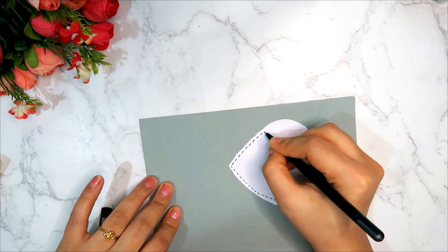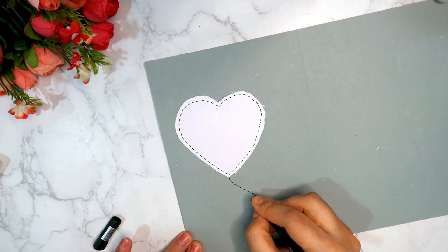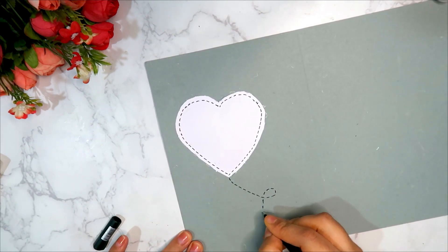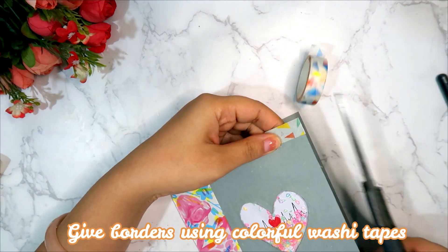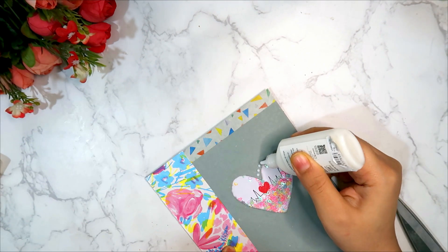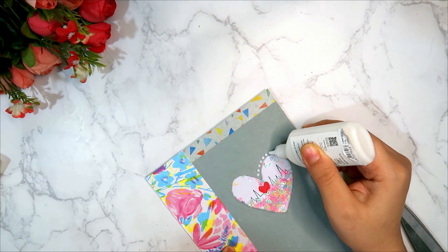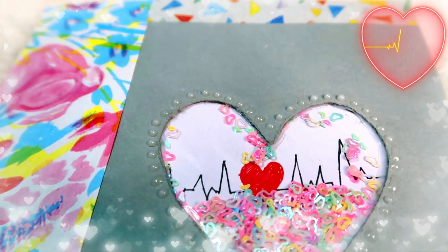This transparent sheet will cover everything. We will paste it here, enhance the design, and our card is ready!